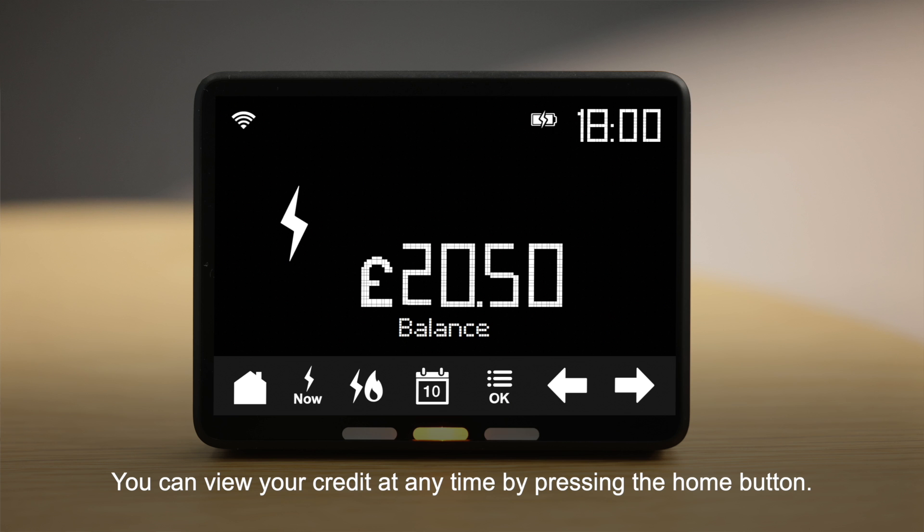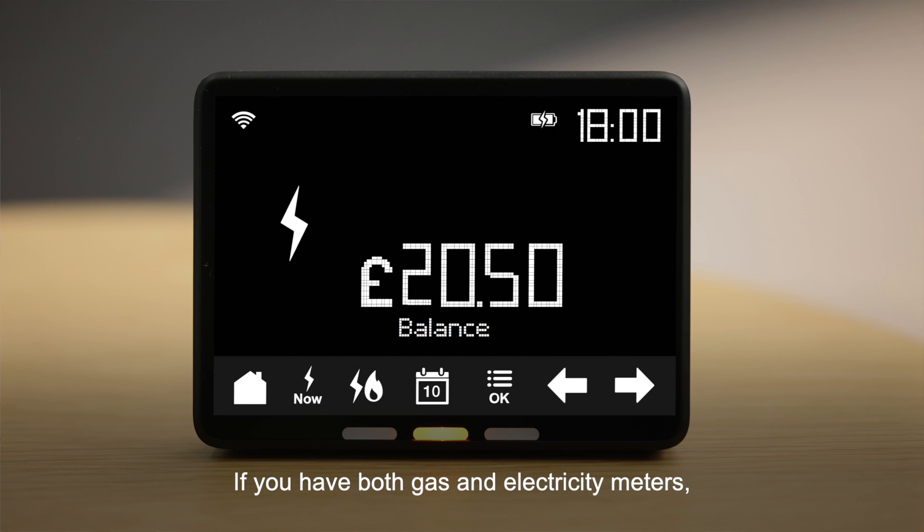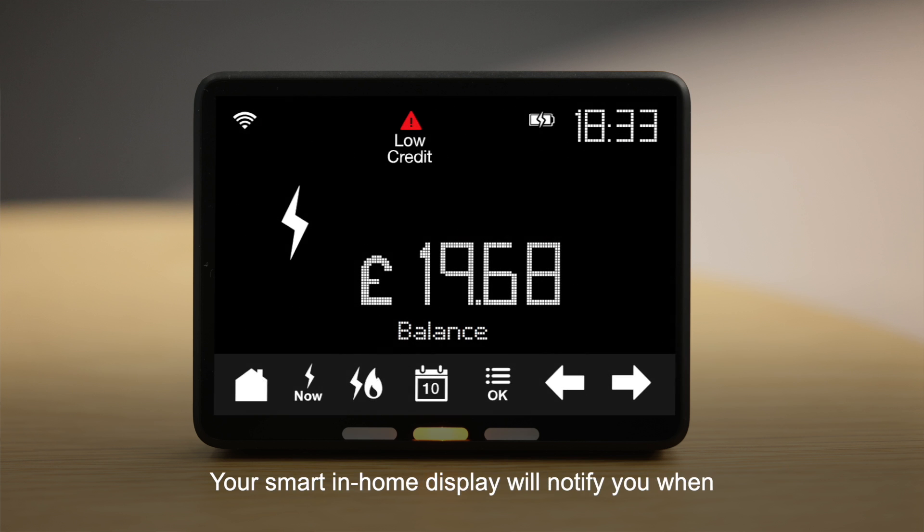You can view your credit at any time by pressing the home button. If you have both gas and electricity meters, you will see the meter with the lowest balance. Your smart in-home display will notify you when your credit balance is running low.